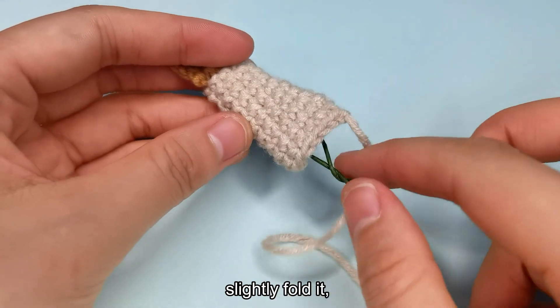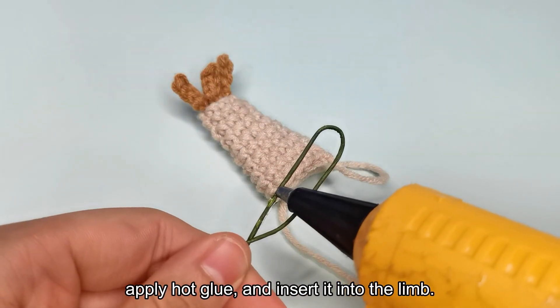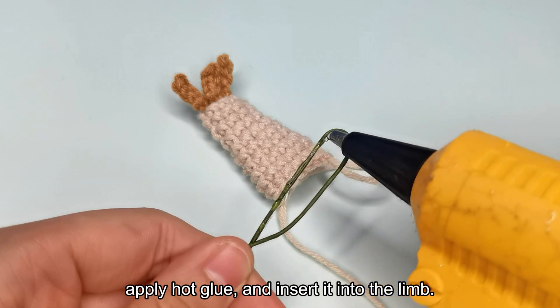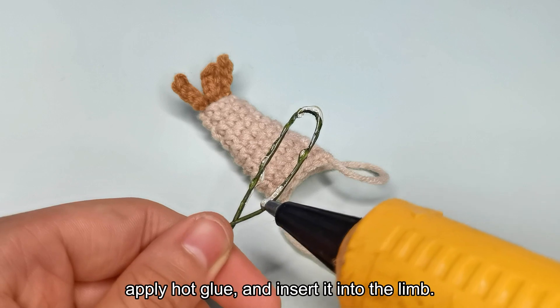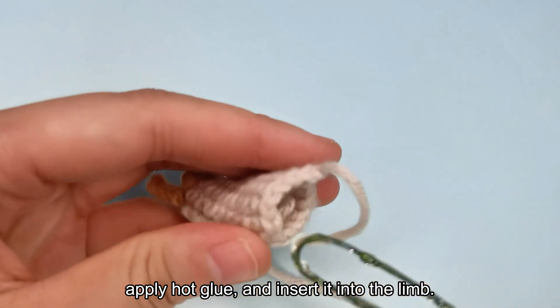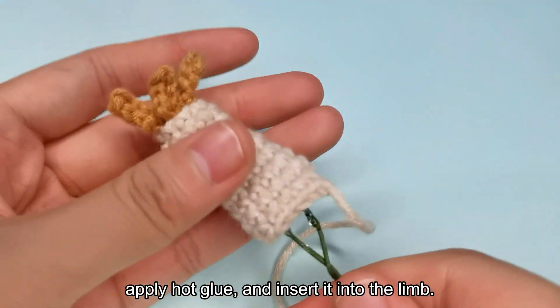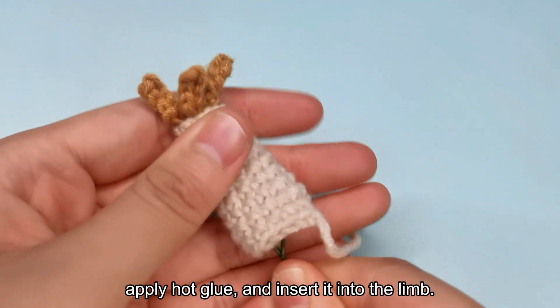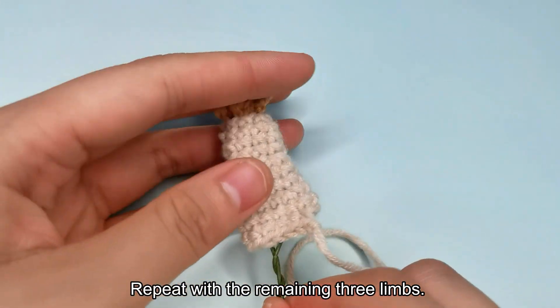Slightly fold it. Apply hot glue and insert it into the limb. Repeat with the remaining three limbs.